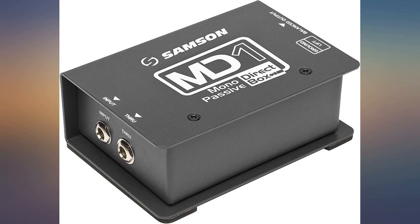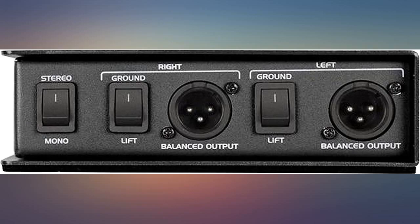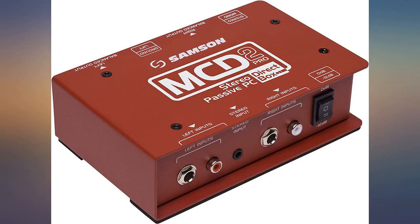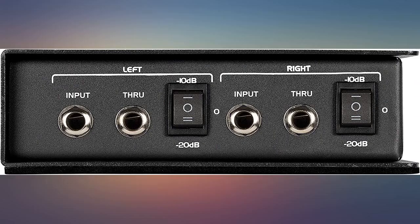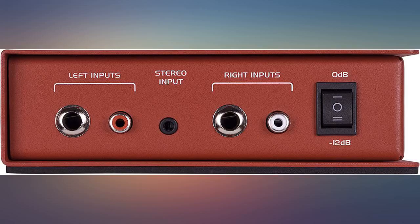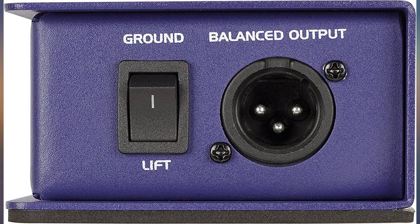This past year Samson revamped their direct box lineup and they hit it out of the park. The new metal body makes it way more rugged compared to previous models and is a must-have for any club or cafe that has open mic nights or acoustic bands playing. Very clean sound and bonehead simple to use. Couldn't ask for anything better at $40. Value for the money is top notch.